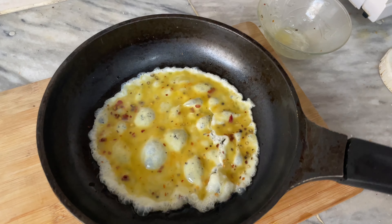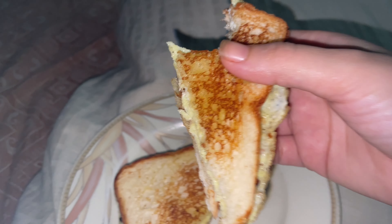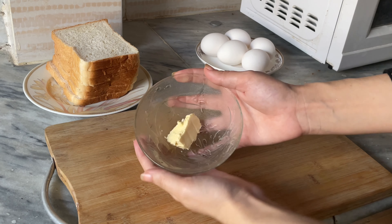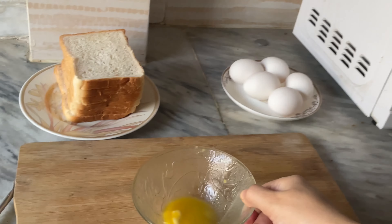Assalamu alaikum everyone. Today I am making a basic recipe — a salt pepper omelette. Ingredients are: one tablespoon of butter, one egg, and two bread slices.